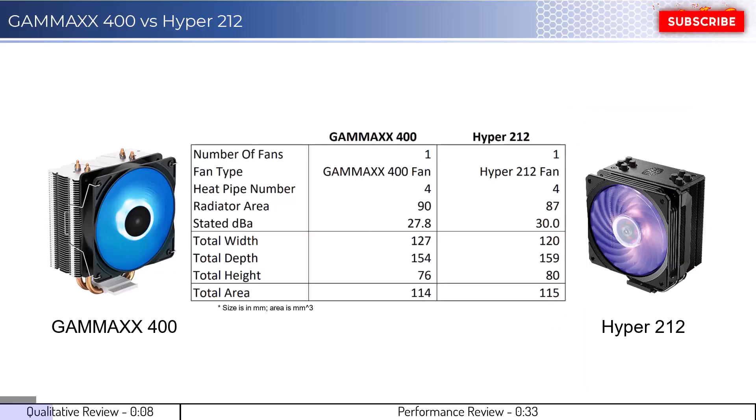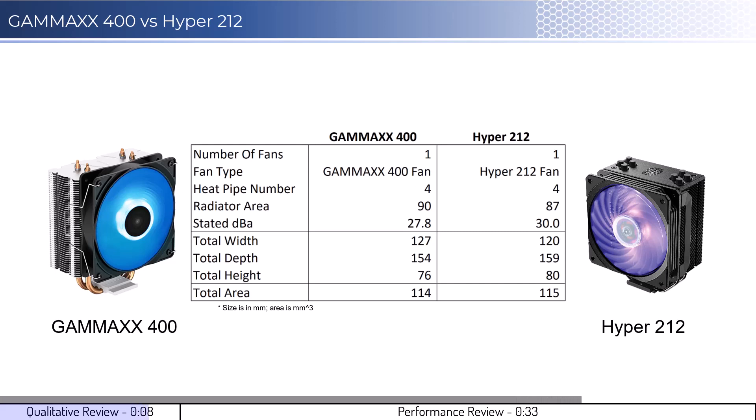Before we begin, let's look at some qualitative metrics. Both CPU cooler images show the side of the cooler that would face the RAM. With that in mind, neither cooler will have RAM clearance issues in most setups. Additionally, both coolers each use two 120mm fans and it is possible to add a second fan on both coolers. In regards to installation, the Gamma X400 is easy to install, while the Hyper cooler installation is very involved, requires many steps, and can prove to be challenging for beginners.